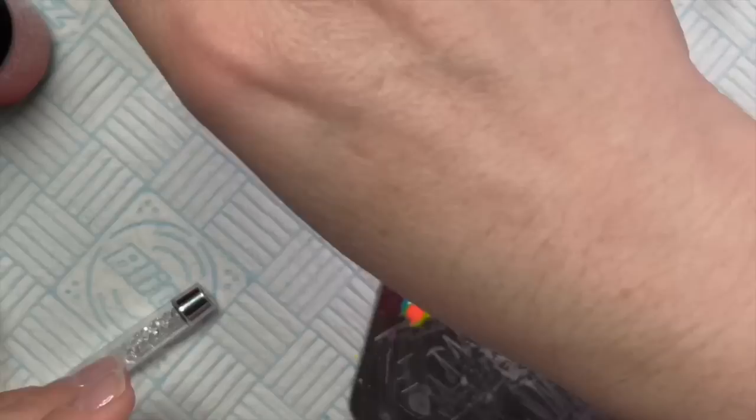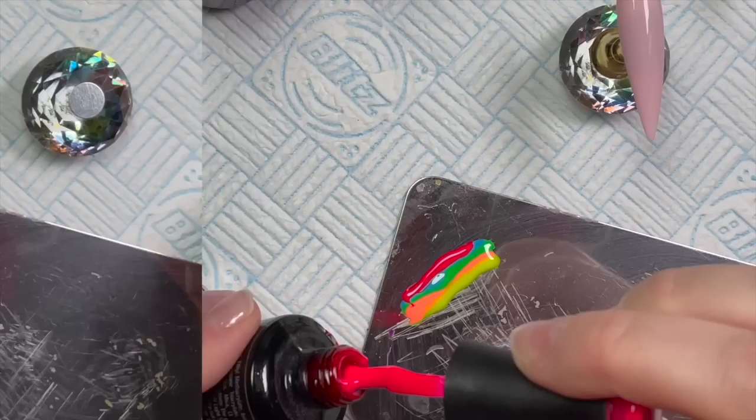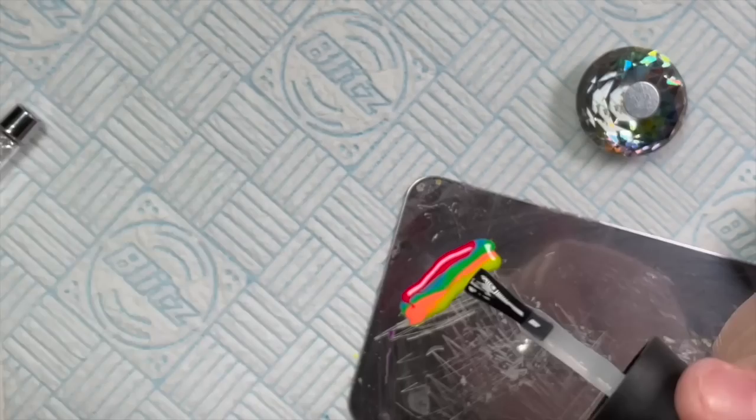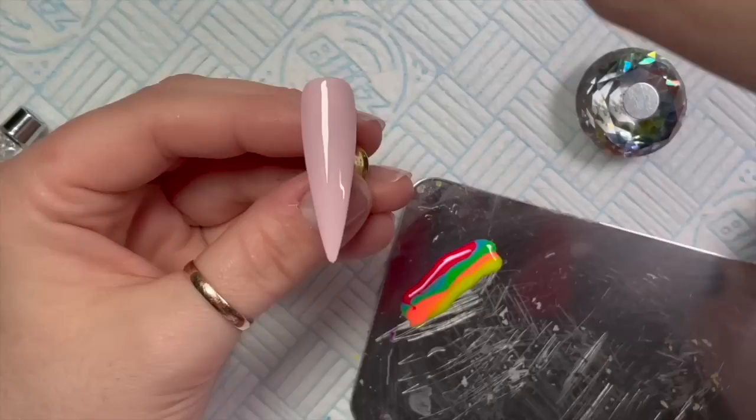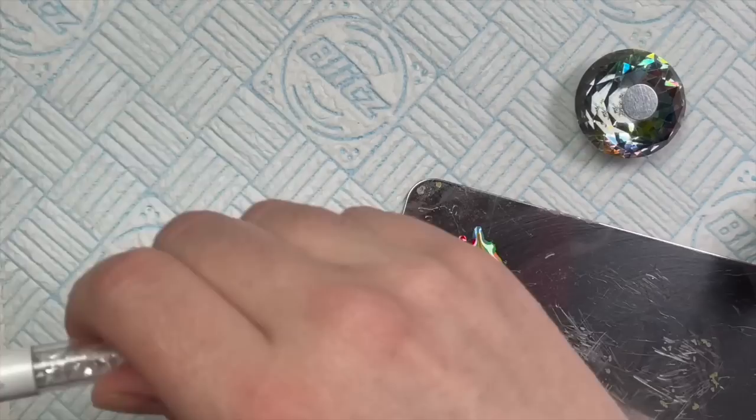Be careful when you put the brush back in the pot that you haven't got any gel polish from the previous color on it, because you don't want to contaminate your colors. I'm going over every single nail with the blooming gel, but I'm only going to show you me doing this first one since it's pretty much the same for each.